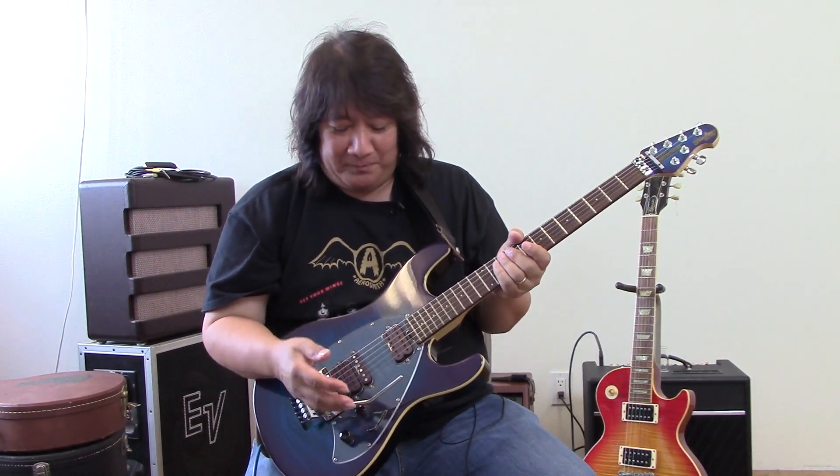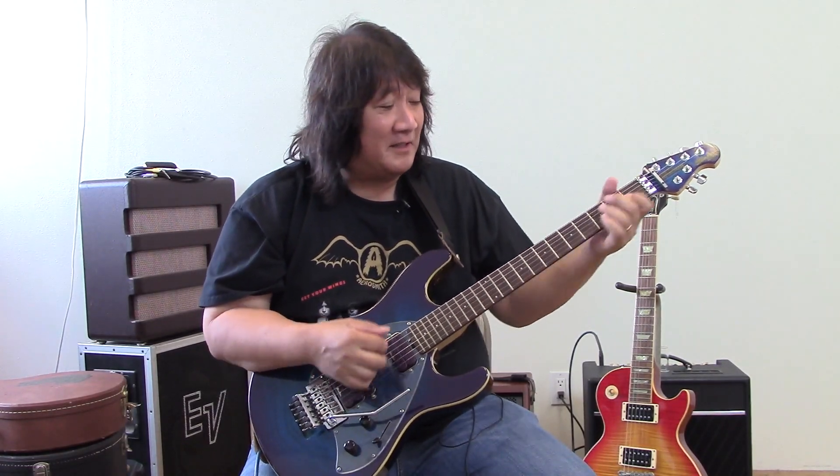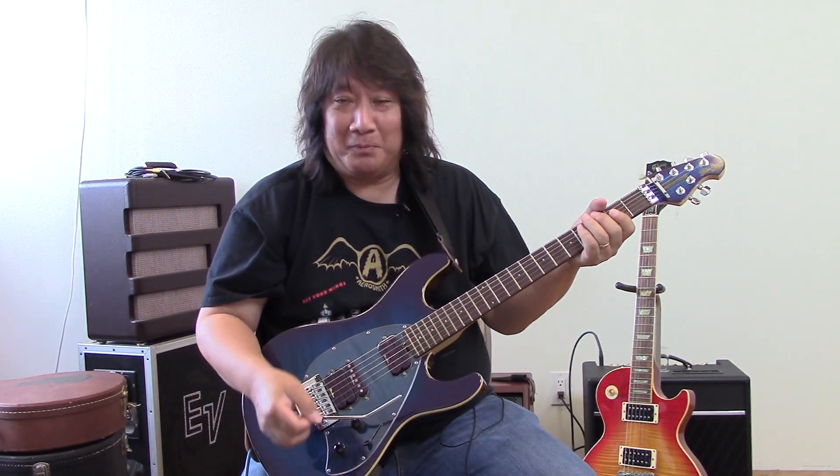Electric guitar is cool because it's mostly made out of wood most of the time. Sometimes it's made out of other things, but this is made out of wood. So you can practice late at night and not bother anybody because it doesn't make much sound until you plug it in.